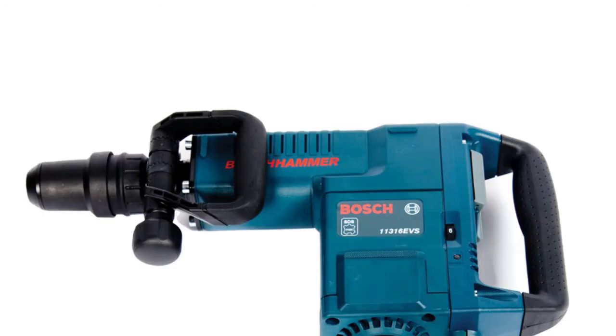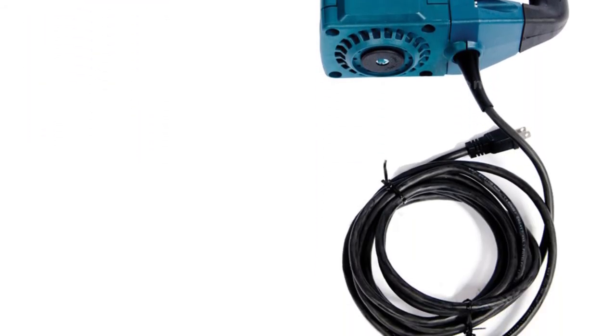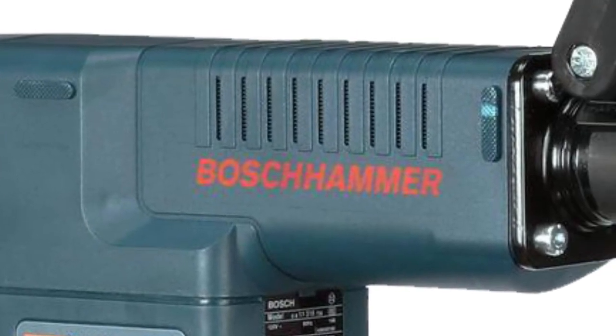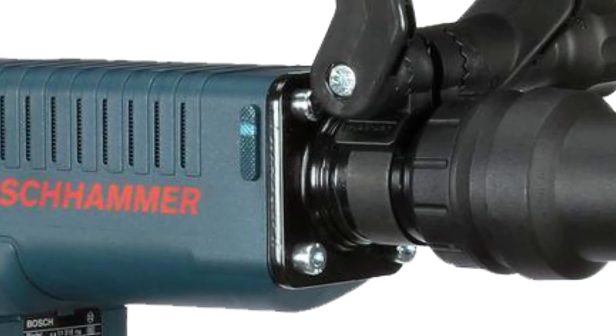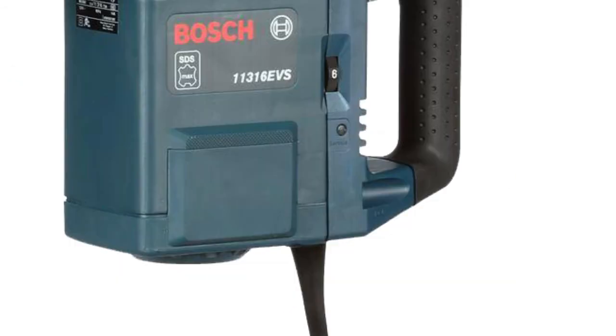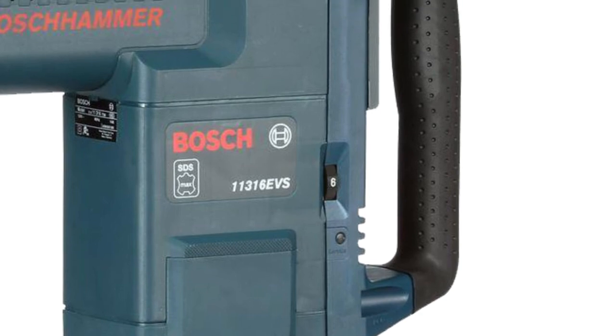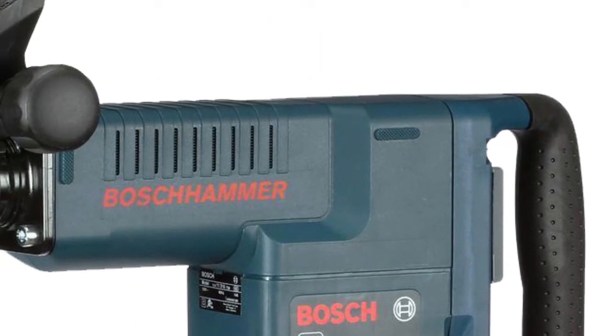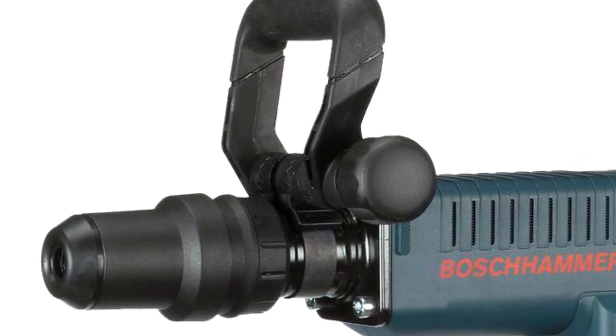The leader of our review is a high-quality demo hammer from Bosch. Designed for heavy works, it boasts a 14 ampere motor that delivers enough power to effectively crush the toughest concrete into dust. Featuring six speed modes for various tasks, it works with all SDS Max bits that can be easily switched without any additional tools required.